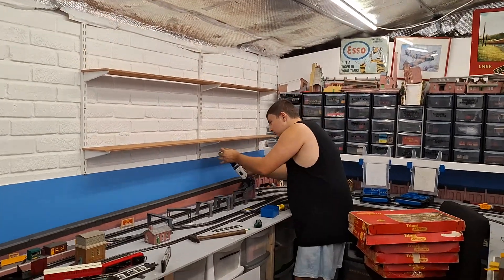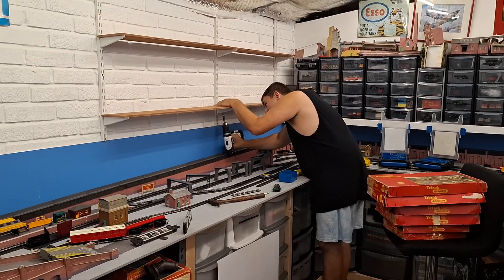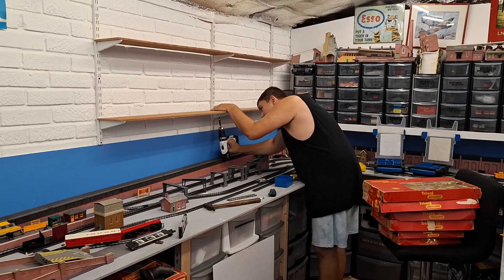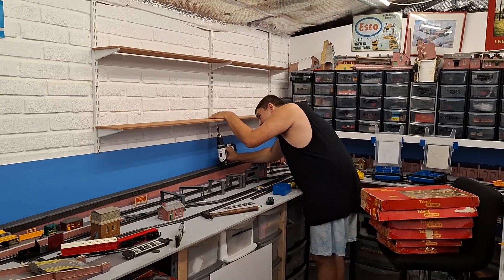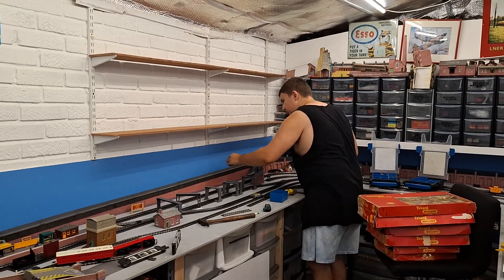Welcome back to Down the Garry's Day Up. As you can see, we're putting up some shelves, and I must admit I'm pretty proud of Johnny because he's virtually done this on his own.